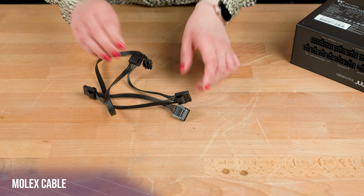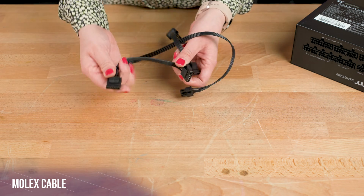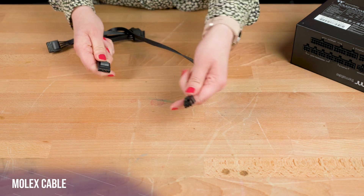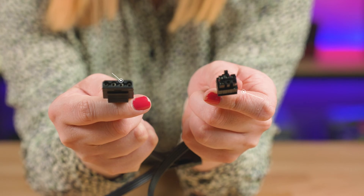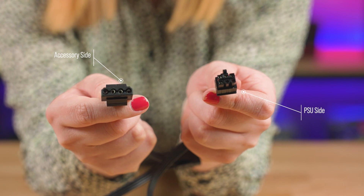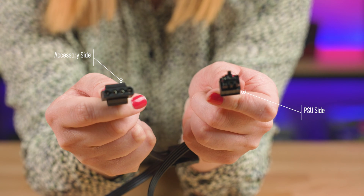You might not have these cables, but if you do, these are Molex cables. These are used to power accessories such as fan controllers. You can tell these apart from other cables due to their really unique look, though they can be a bit of a pain to install sometimes.